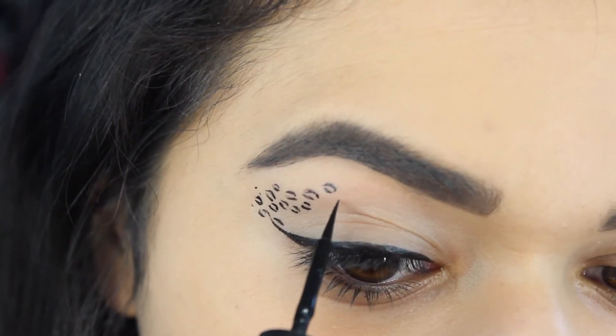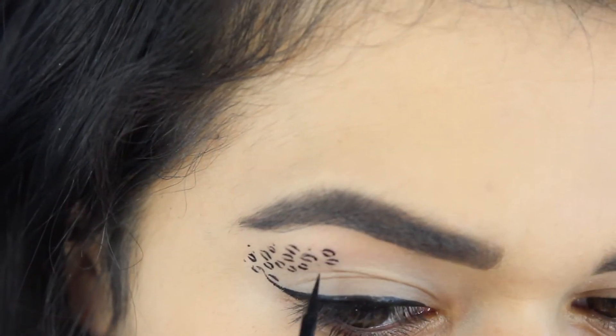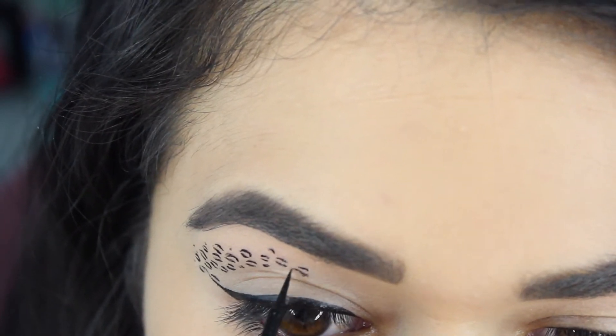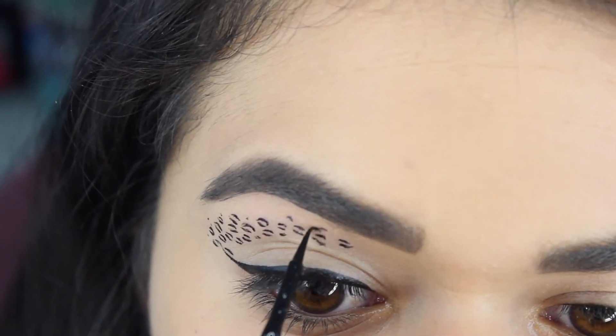So I'm going to go ahead and do this basically in a cut crease shape, so it's going to be sweeping right over my natural crease. You don't want to put this in your crease because then if you open your eye, you'll probably smudge the liner. Although this stuff actually doesn't move — you can set it and forget it — but still you want to be able to see it when your eyes are open, so we're going to do it above the crease.